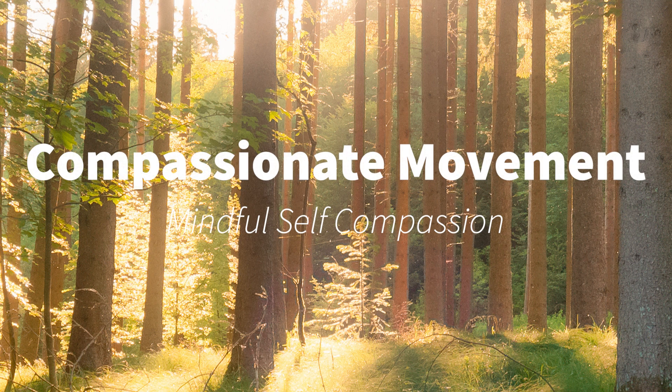Compassionate movement exercise. This practice is a physical expression of self-compassion. We are going to practice compassionate movement.